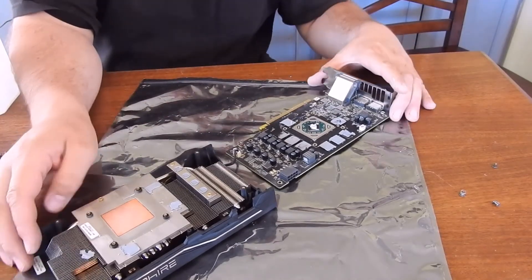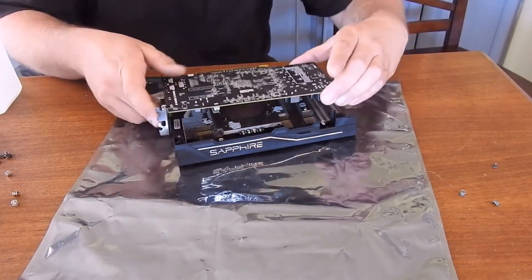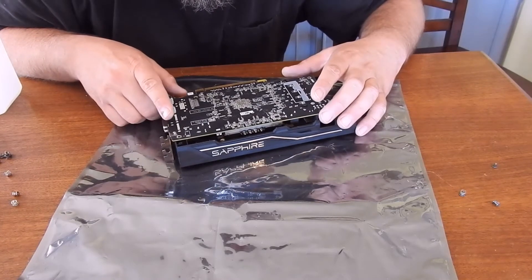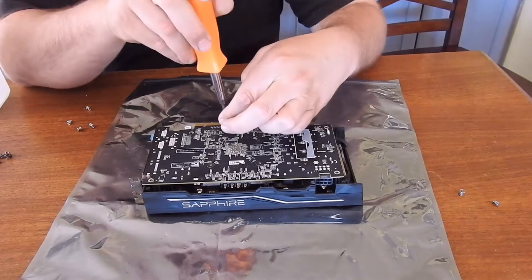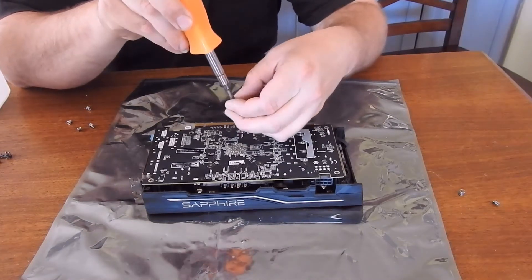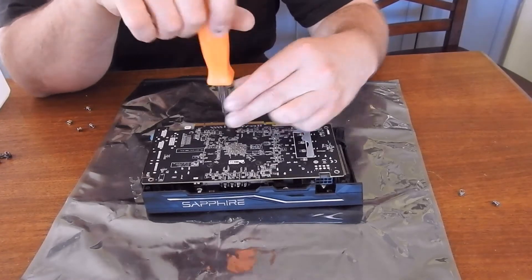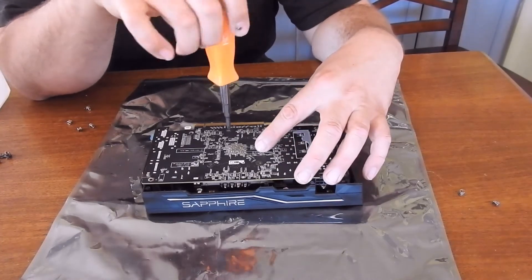Now I'm going to put it back together. Just realign all the screw holes. First you'll put in this bottom screw that goes under the plate — this helps align all the holes and makes it way easier to screw in and ensures you have even pressure.